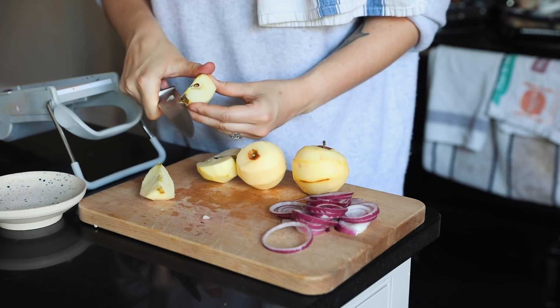I'm also saving the cores this time as well because I'm going to be making another batch of apple cider vinegar.